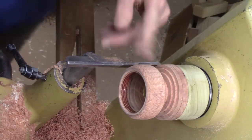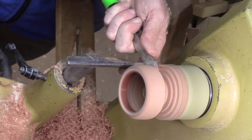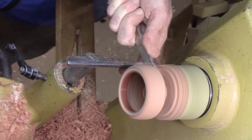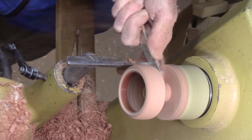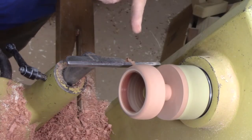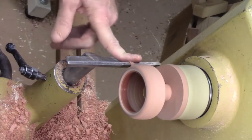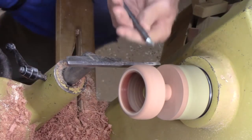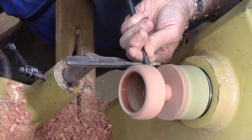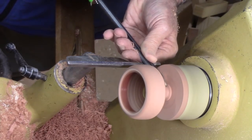Now I'm going to go ahead and bring this down with a parting tool quite a ways, and then we'll start shaping that knob. I've left a little bit of a ring to continue that curve around. Using that detail gouge, I'm just going to give myself a little more height on the top of the box, using that long swept-back wing almost like a skew.